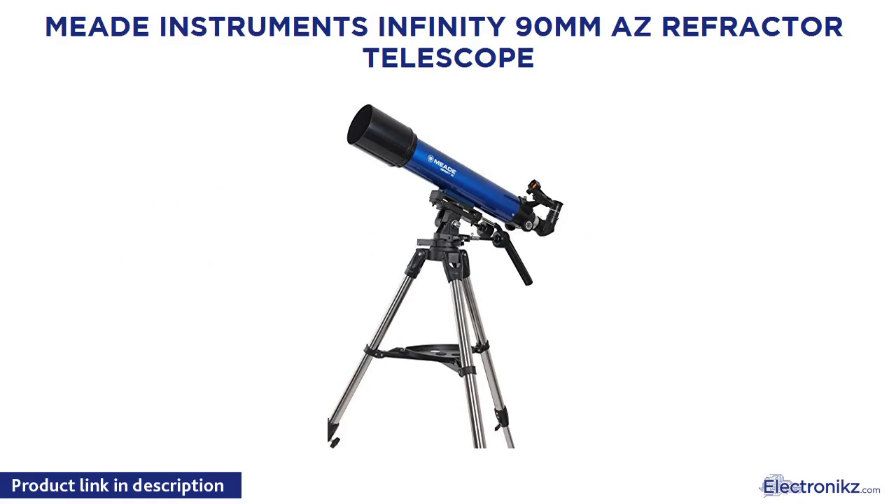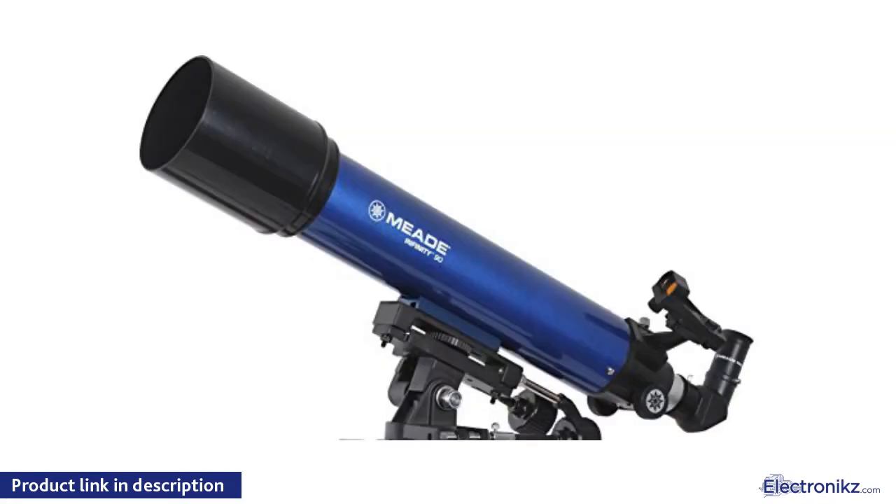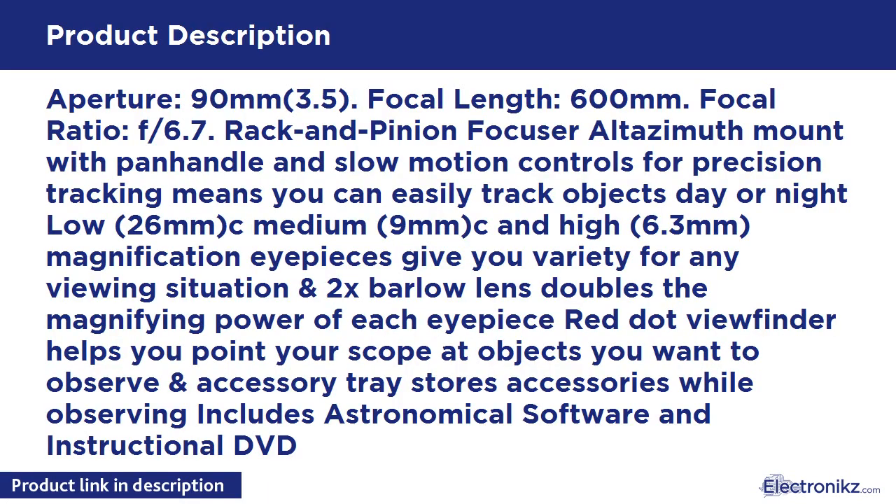Meet the Meade Instruments Infinity 90mm AZ Refractor Telescope. Aperture: 90mm (3.5 inches). Focal Length: 600mm, Focal Ratio F6.7.